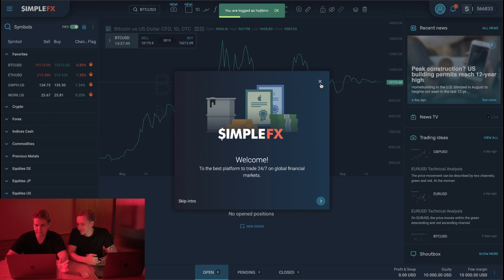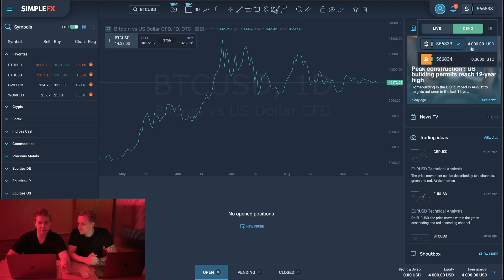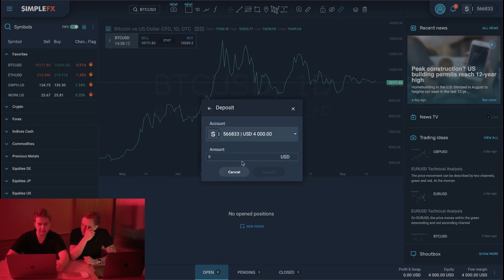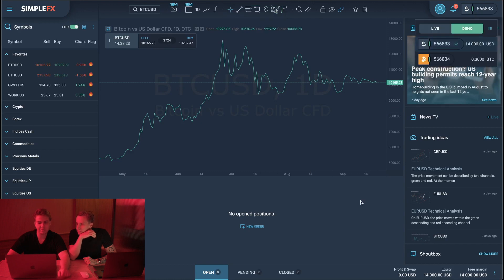So now we actually have a demo account already registered with SimpleFX — very simple. Now listen to me: you go up here and you will see your demo account. You have $4,000 US dollars available to you, or 0.3 BTC. What you can do is go down here and add funds — you can add $10,000 in demo just by clicking here, if you just want to practice with a bigger account. So you just add $10,000 and just like that, now I have $14,000.